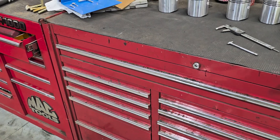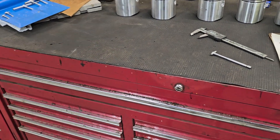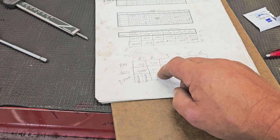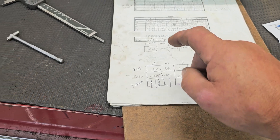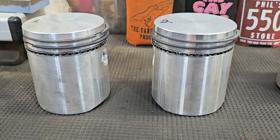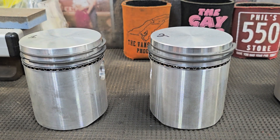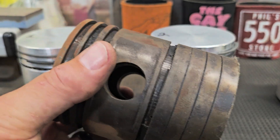What I'm going to do now is get these pistons in here. I have measurements I took — the pin diameter and the wrist pin diameter. Now I'm measuring the piston diameters on these aftermarket pistons. Let me find the pistons that came out of this engine.